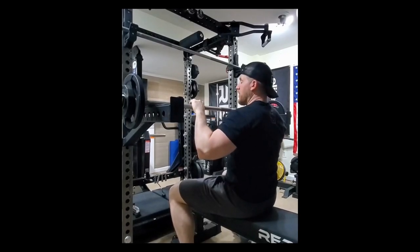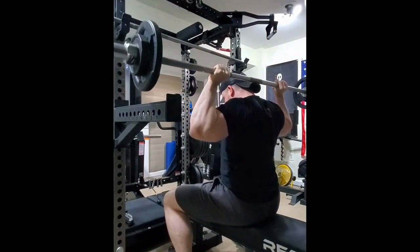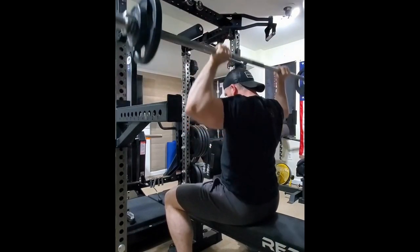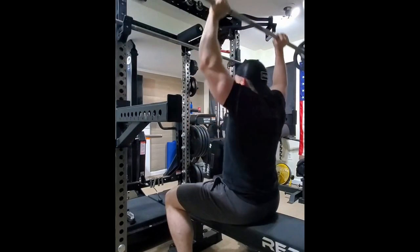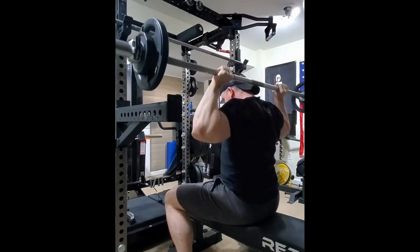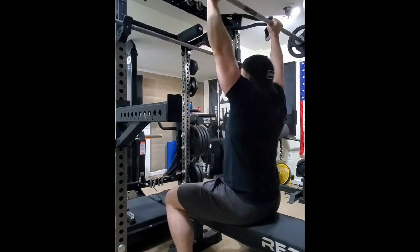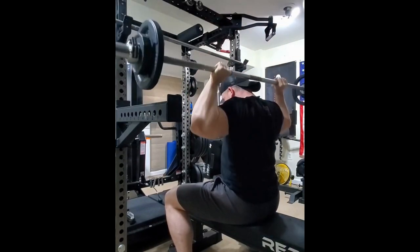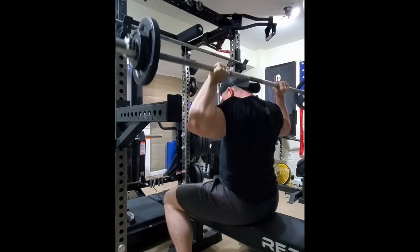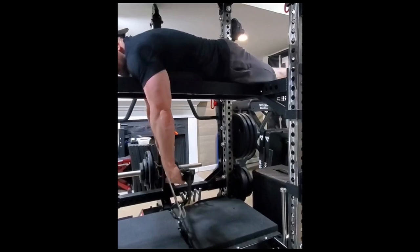In that last clip I was utilizing those new Rogue pull-up handles — rotating handles with a lot of different adjustment positions. I do like them, but they hang a little lower than I expected, especially with the 80-inch rack, so my knees are almost touching the ground. I'm going to have to figure something out. Here I'm doing a Bradford press — it's pretty humbling because I'm not using a whole lot of weight, but each rep is basically two reps: one in front, one behind the neck. I'm going for around eight to twelve reps — I think I got about 11 there.